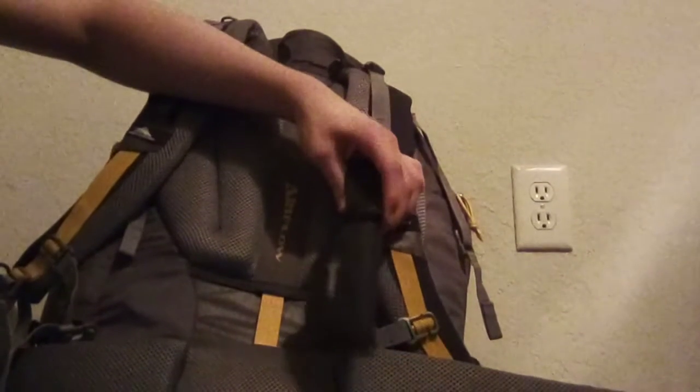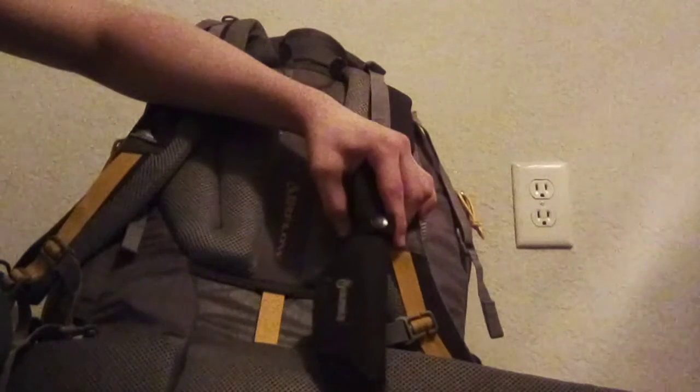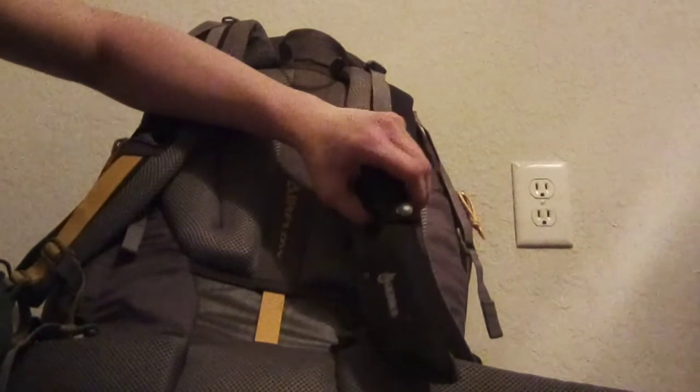This is my Gerber. It was actually my first knife. It was about 20 bucks at Walmart — I'm not sure if you can get it cheaper anywhere else, but 20 bucks.